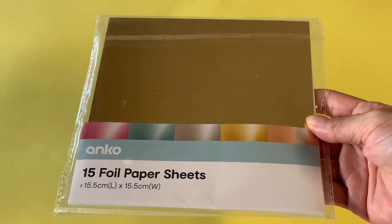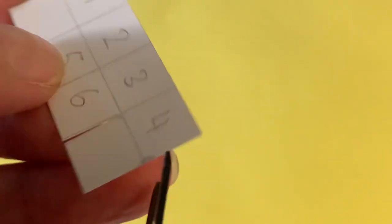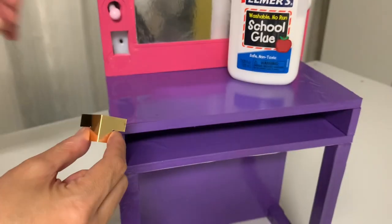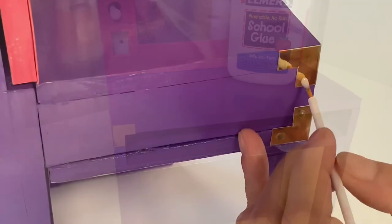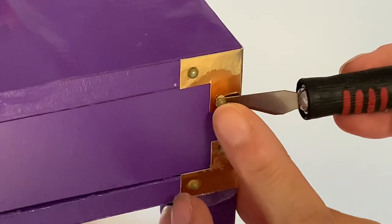Next, take gold foil cardstock to mimic corner protector plates. On the back side, draw one centimetre grid lines as your guide. Cut out a rectangle and mark the six squares seen on screen. Cut away the blank squares, then fold the cardstock in half horizontally. Glue a protector plate to each front corner of the counter and to each corner of the back wall. For more detail, adhere little round gems to the plate — we coloured our gems gold with a Posca pen to match the gold cardstock.